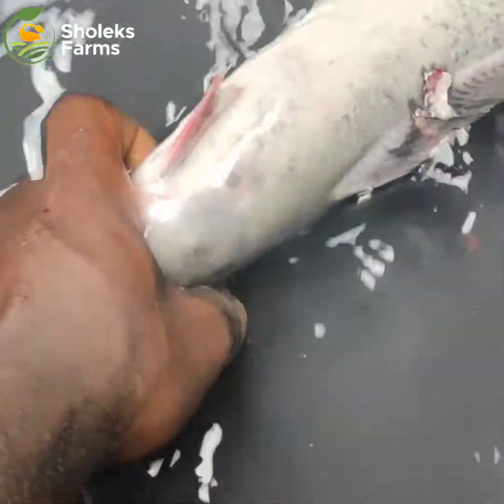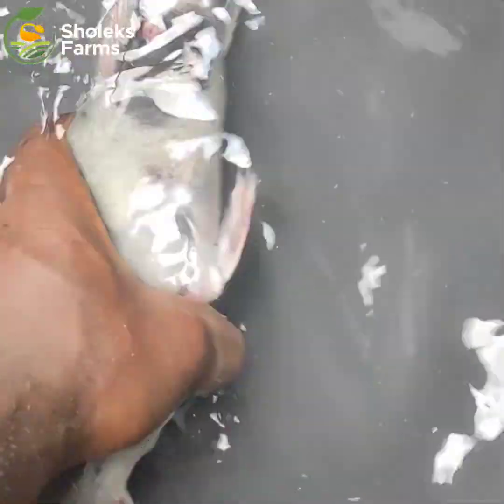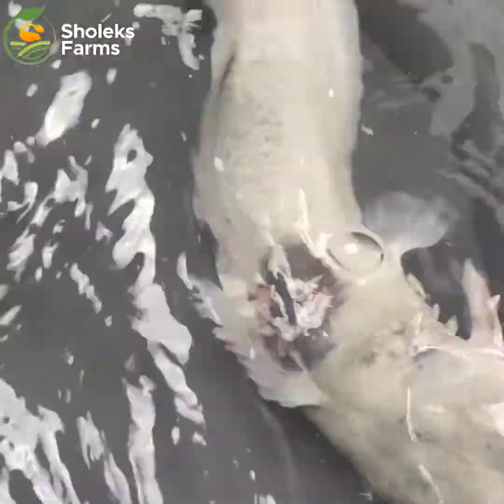So this morning we'll be showing you what we use in our farm to treat cases like this. What we use is salt — sodium chloride. We use salt to treat the fish once we isolate them.